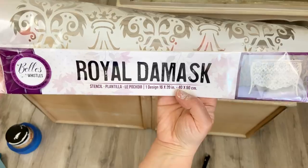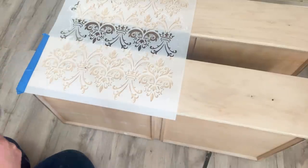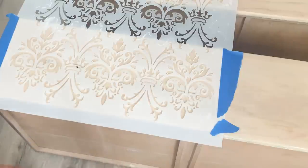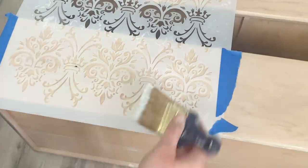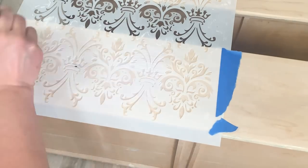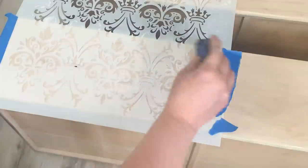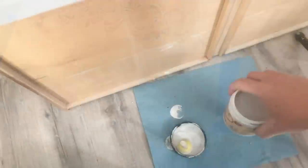Now I'm going to do stenciling on the drawer fronts using the Royal Damask stencil — the Bells and Whistles by Dixie Belle stencil. I just line it up and blue tape it where I want it, and because it's a large stencil I put a drawer behind it to help it lay flat. A lot of times a stencil can puff up and cause bleed-through underneath, so I love to add a sealer — using my Dixie Belle clear coat in satin — painting it right over the stencil and pushing it underneath with my brush. This acts as a barrier when putting color on so you don't get bleed-through. The other reason I love using clear coat before stenciling is it acts like a glue — so instead of the stencil puffing up, it sticks to the drawer, and it's clear so you'll never see it. I let it dry for about 15 minutes before I add my paint.